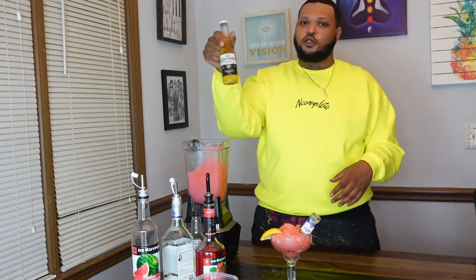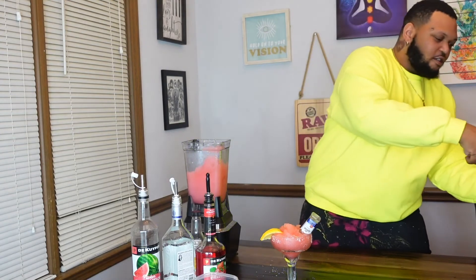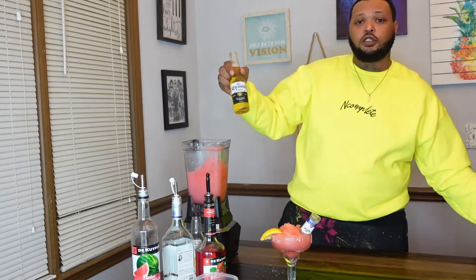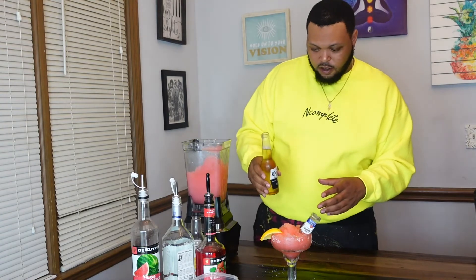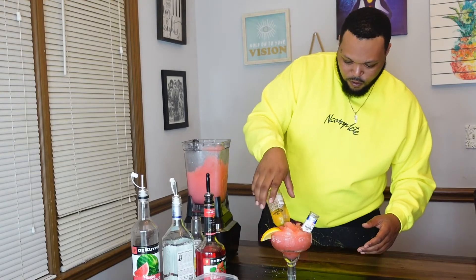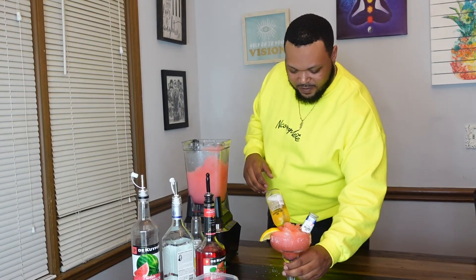We've got a corona we're going to put in there too. It's a fun drink to make for you and your spouse, a party, or whoever — it's just going to be a big drink. We're going to try to stick the corona up in there and see what it does. Oh, okay — might have overdid it, but it's looking good. Got our straw.